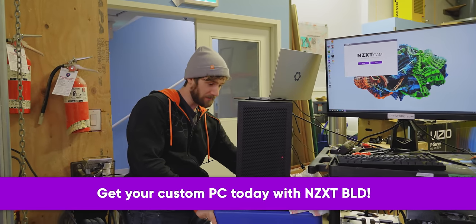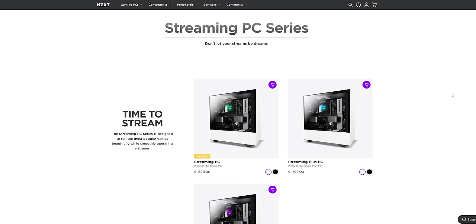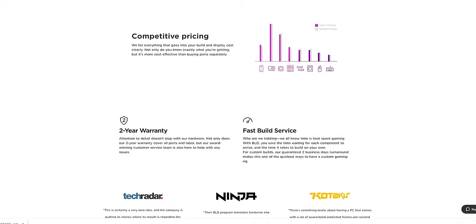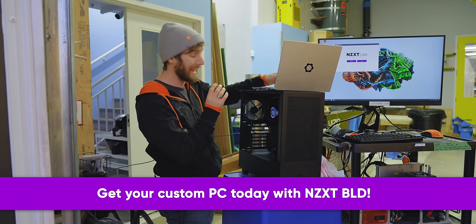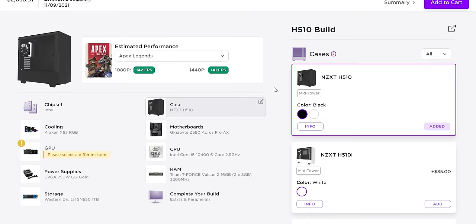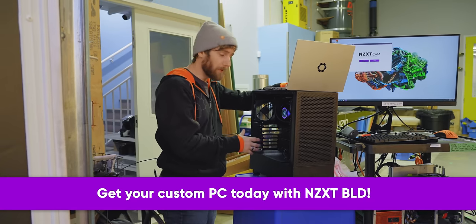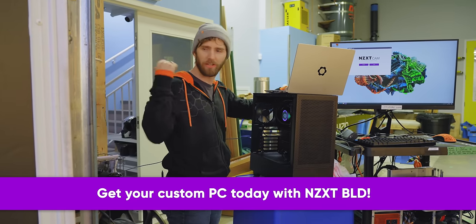Now's as good a time as any to look at our source. NZXT's Build systems let you configure your pre-built the way you would a custom rig — you can go AMD or Intel, with a two-year warranty and two business day build service. We actually got an AMD machine originally, but because everything uses off-the-shelf enthusiast-grade components, there were absolutely no compatibility issues. Link below to learn more about NZXT Build.